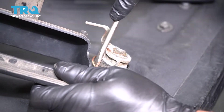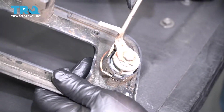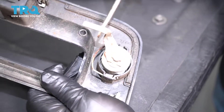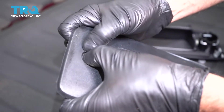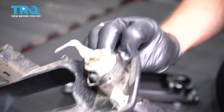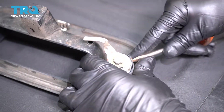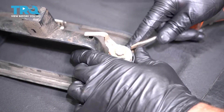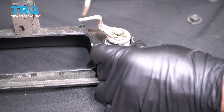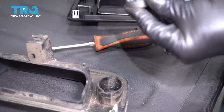Now we want to transfer over the lock cylinder. Just get under here with a straight blade screwdriver and just pop that clip up. Then you can push the lock cylinder from the front. If you're having trouble, you can just take the clip off completely, twist it around, take that off, and slide it right out.